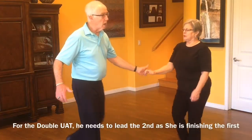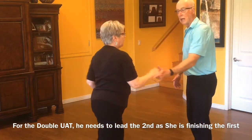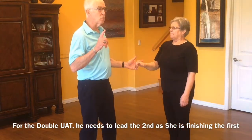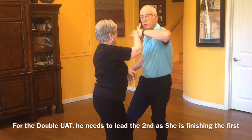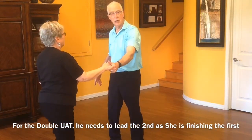For the double: rock, step, triple step, triple step. And I hope you can see that after the first one — you're just going to do one and stop — rock, step, triple step. Right there I'm taking my hand here, moving it around, flipping my hand so that I'm leading her in another turn.